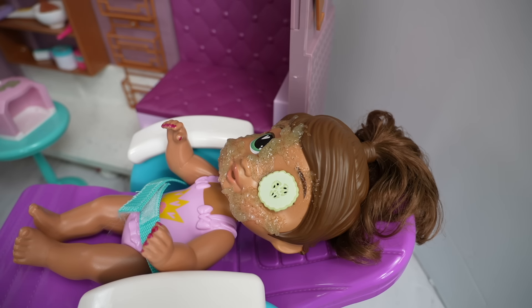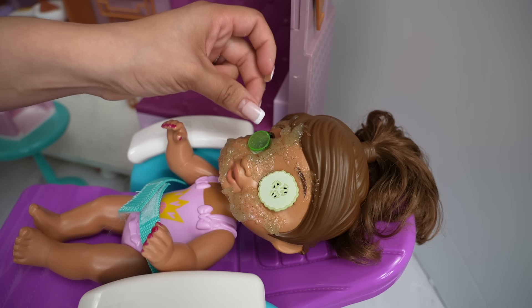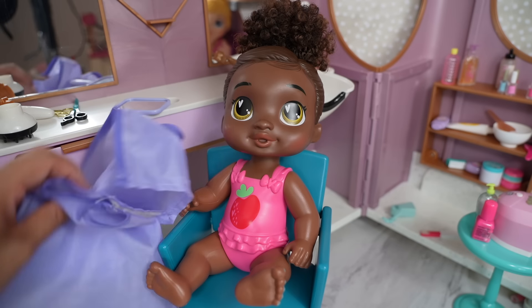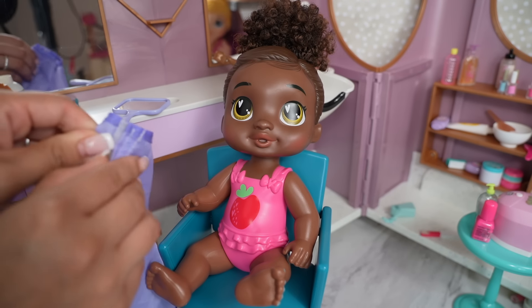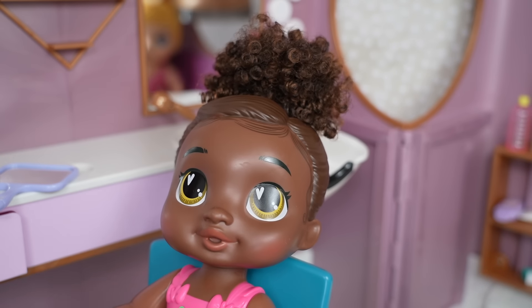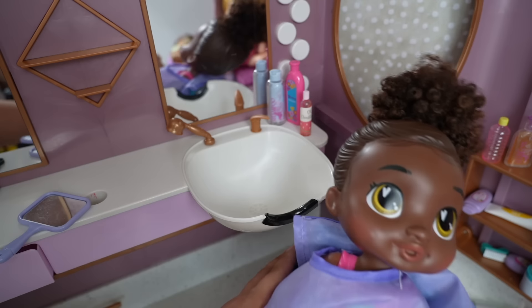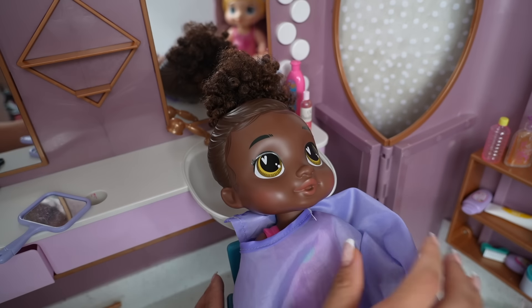Okay Miss Sophia, I'm going to put cucumber slices on your eyes to relax them. Okay Miss Barry, what else can I do for you? I need my hair washed and styled. Okay, sounds good! Let me put this cape on you. Okay Miss Barry, let's wash your hair.